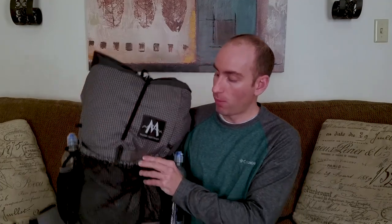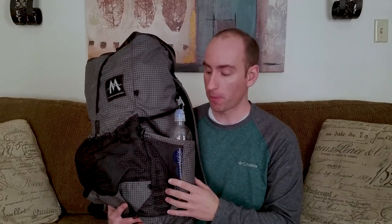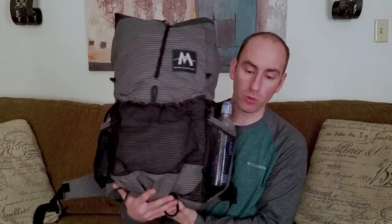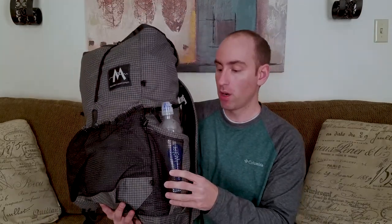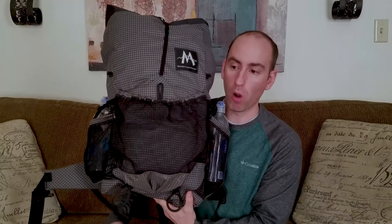As far as capacity, it's about 58 liters in total, with 40 liters in the main compartment. So plenty of space for gear, food, or whatever — even a bear canister. And on the side you have two two-and-a-half liter water bottle holders, so plenty of room to have access to your water.